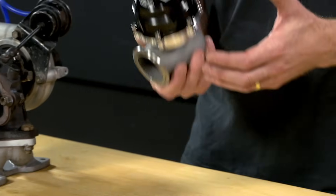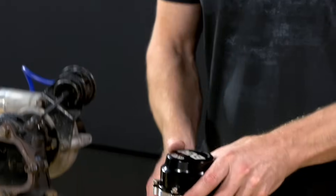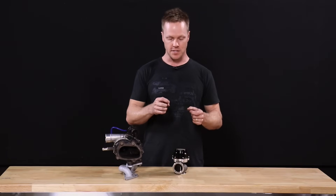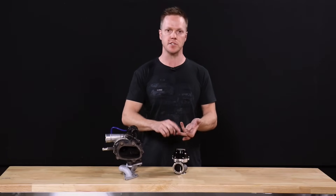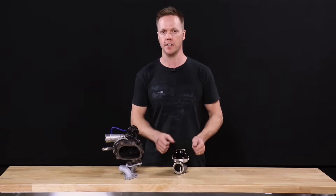Those features alone make the external wastegate a more enticing proposition for those who want to tune boost to do a lot of different things. Whether it's drag strip, circuit racing, or any very specific boost control needs — the external wastegate really is the way to go.